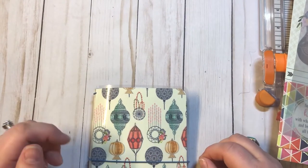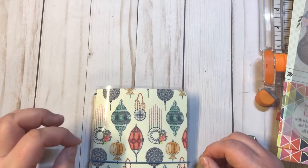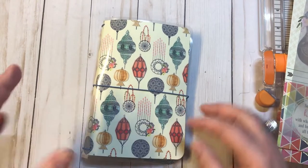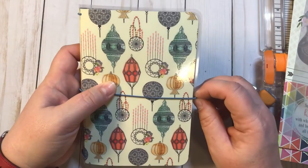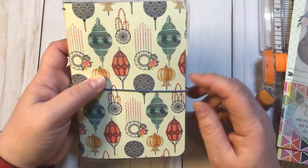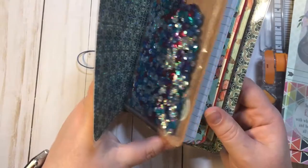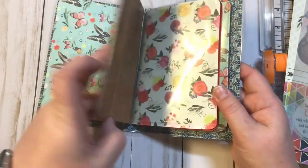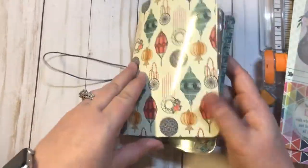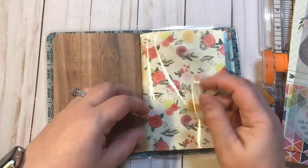Hey everyone, it's Christy with Anchor Life Five. Thanks for stopping back by. We are going to continue on with the tutorial on our travelers notebook. This will be the third video, so make sure you check out the other two. The first one we actually made the cover, the inserts, and we did the binding.